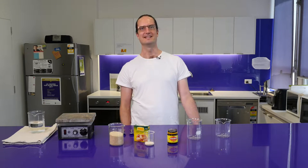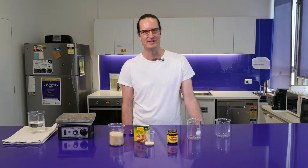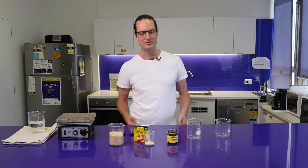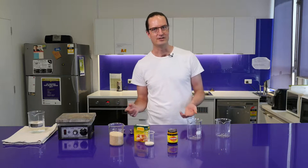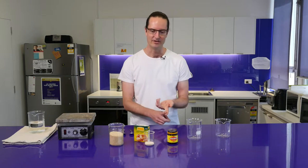Hi, I'm Ben, a Senior Lecturer and Researcher in the School of Chemistry and Molecular Biosciences at the University of Queensland. Today we're going to do a little experiment on how you can make beer, or something similar to beer anyway, out of Vegemite.